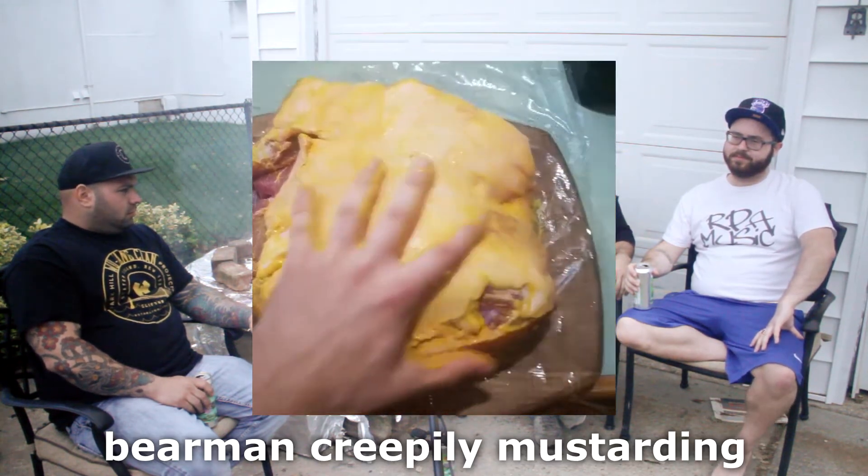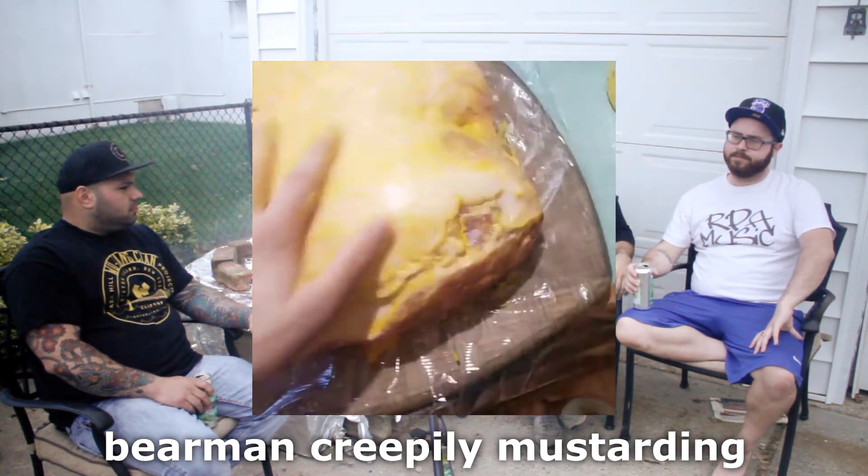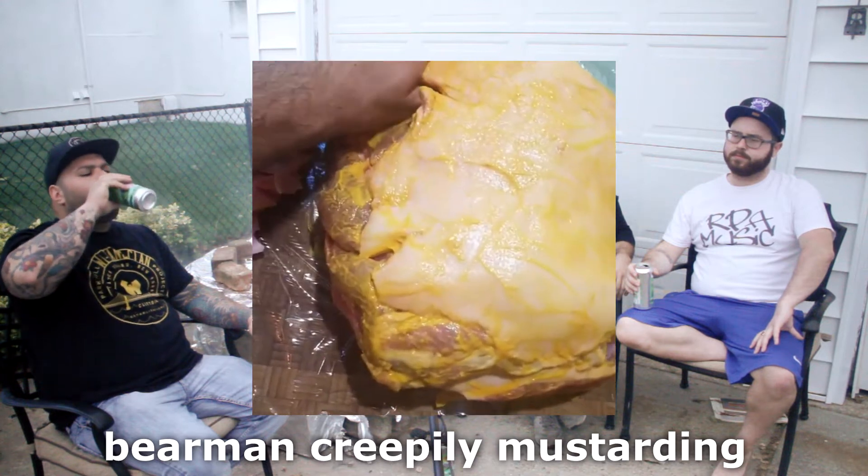I put some mustard and then dry rub. The mustard doesn't really impart any flavor from what I've heard to the pork — it's just a bonder to make all of the rub stick. That's interesting. Yeah, that's what they say. So I just missed my mouth.